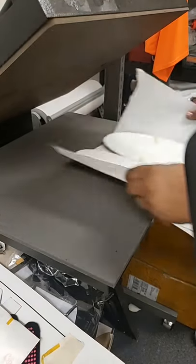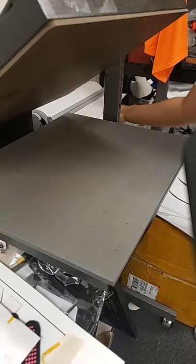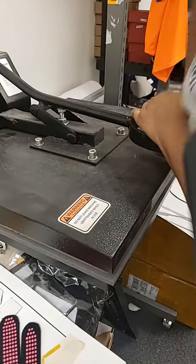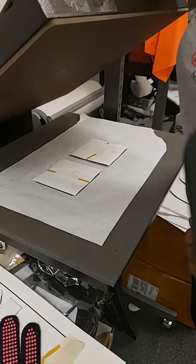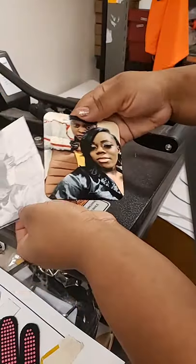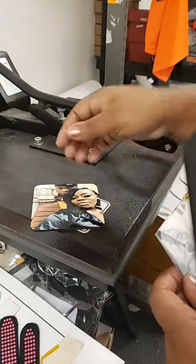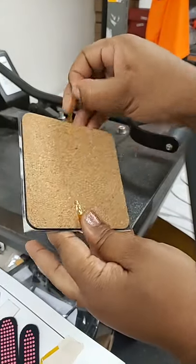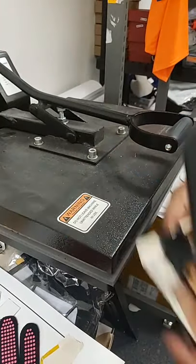I'm also going to let those cool. I didn't put a sheet over it but it's okay. Let's take this paper off — so it's the big reveal. Sorry I was out of camera, but that's that one and here's the other one. I love these coasters — they come out so vibrant.